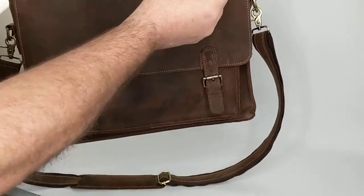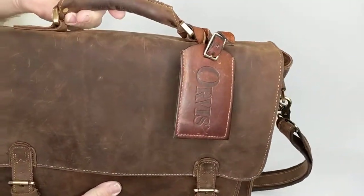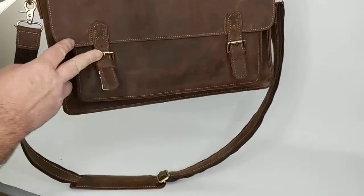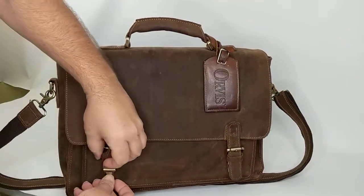It has the tag with the Orvis name on it obviously. Really nice handle, lightly worn. It has two buckles on the front which you could actually use, but they also have snaps underneath with clamps so it's a lot easier to open that way.